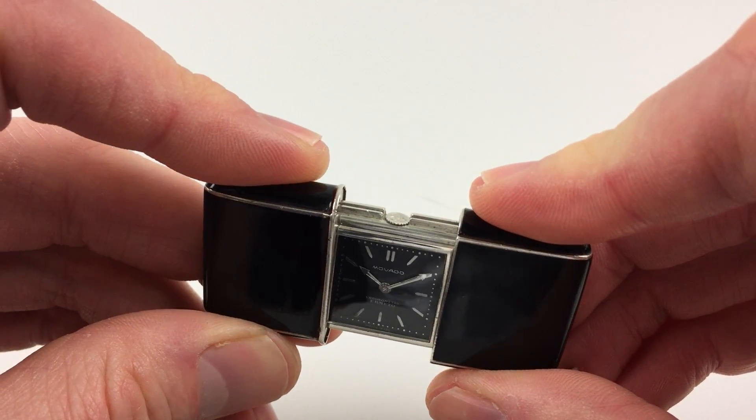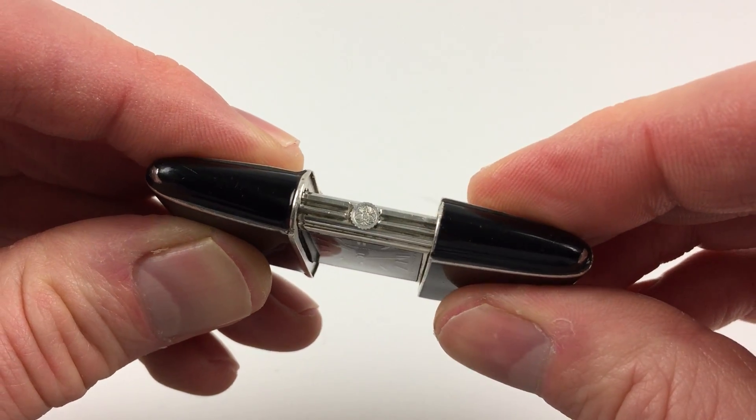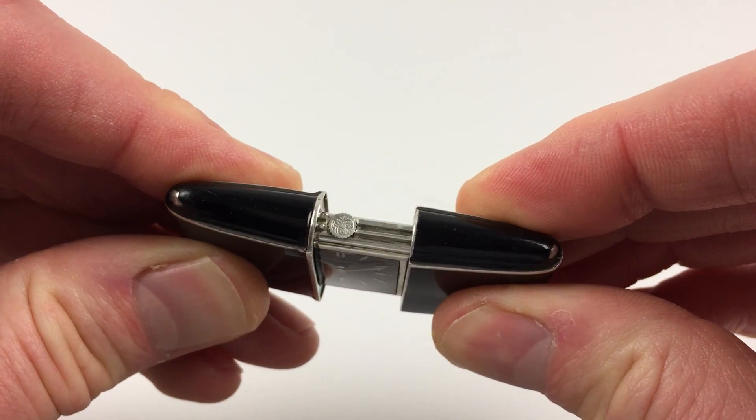The watch will wind itself when the shutters are being used. If you watch the winding crown here, as I move the case, the crown turns.